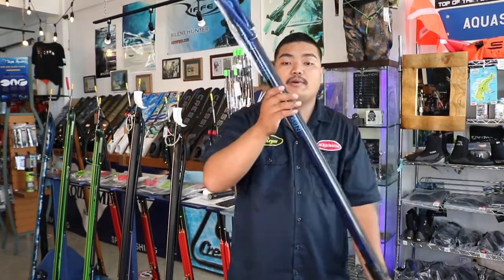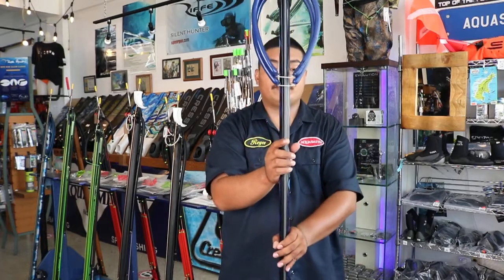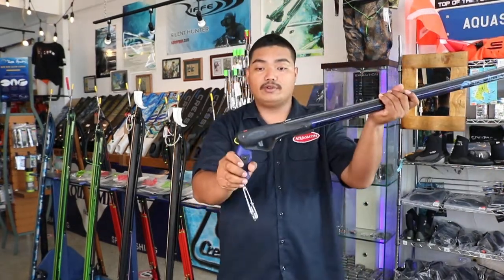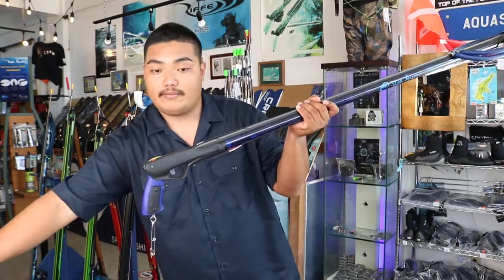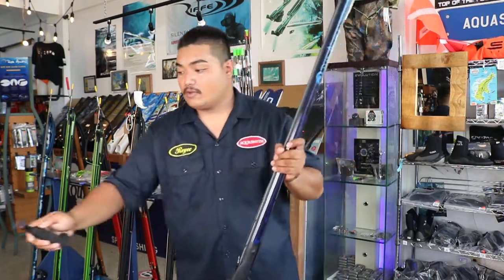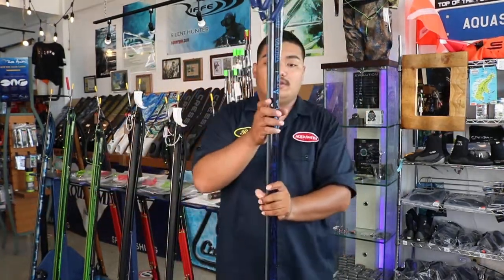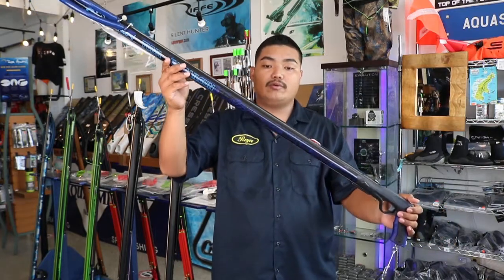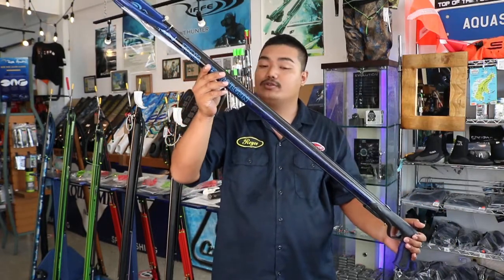Now for the cons: the Rob Allen shaft will rust over time. Also it does not come with a buttstock, but we do sell it here at our shop. Also the Rob Allen is a little bit heavier compared to other Euro guns due to the wall thickness being thicker than most Euro guns.